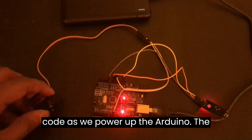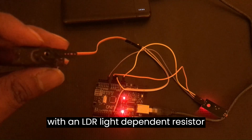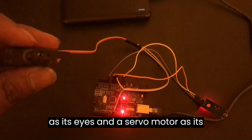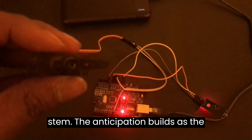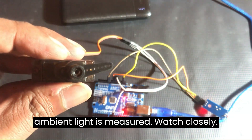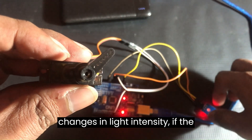As we power up the Arduino, the Sunflower model stands ready, equipped with an LDR (light-dependent resistor) as its eyes and a servo motor as its stem. The anticipation builds as the ambient light is measured. Watch closely as the servo motor reacts dynamically to changes in light intensity.